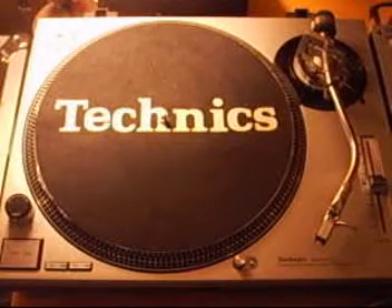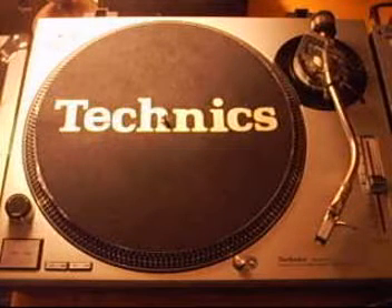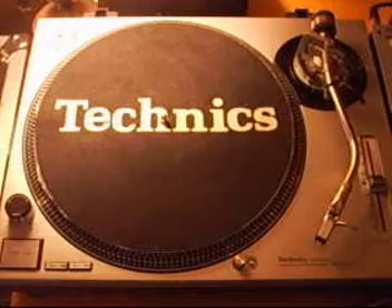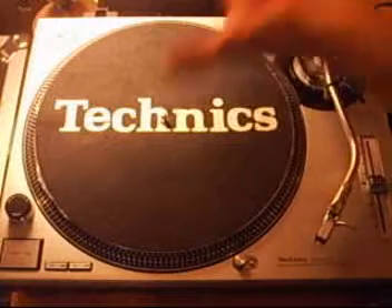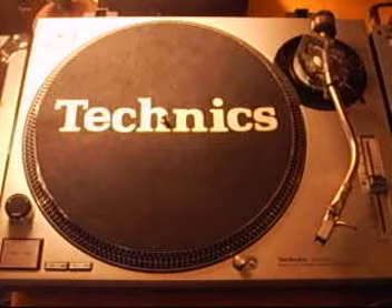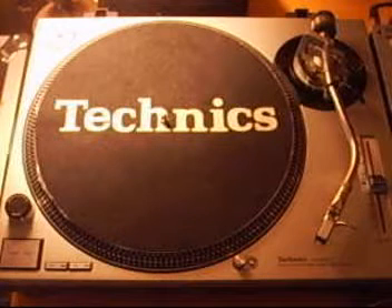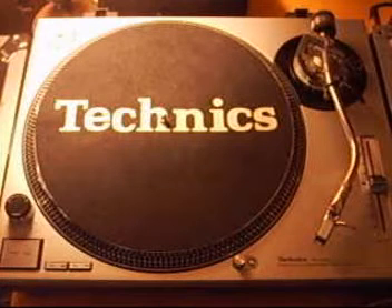This is a Technics SL-1200 Mark II turntable. I'm showing you this turntable for a couple of different reasons. First of all, it's really the only type of turntable I have to show you. Second, most turntable manufacturers have taken this design and incorporated it into whatever they've built. The Technics 1200 is really the industry standard, has been for years, and probably always will be for many years to come. So you're going to see very similar parts or features on whatever kind of turntable you want, whether it be Numark, Stanton, Vestax, or whatever it might be.